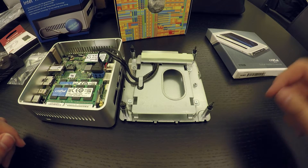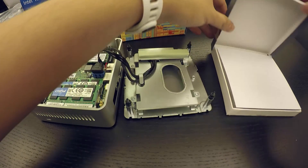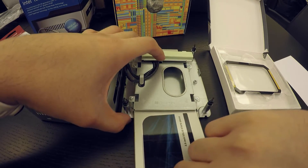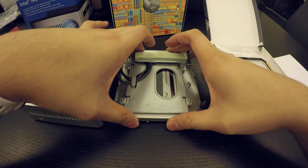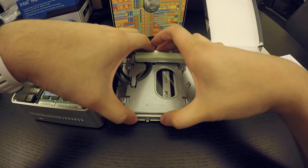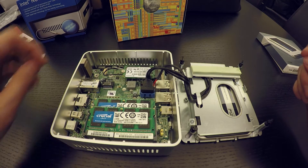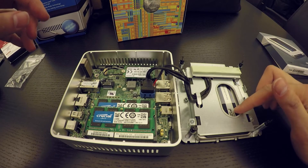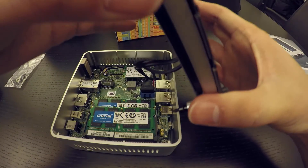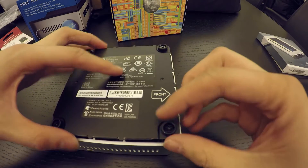The last part of the installation is the 2.5-inch SSD, which goes in this slot. We take the SSD and just slide it in — and it is connected and installed. We are done with all the components: the M.2 SSD, the 2.5-inch SSD, and the two sticks of RAM. Now all we need to do is put the case back together — I like how it's all neat.